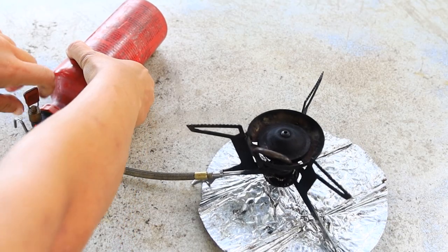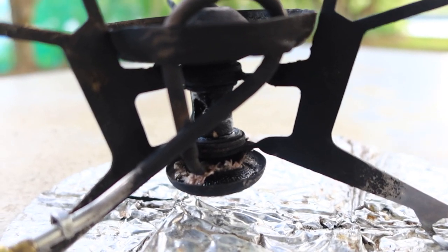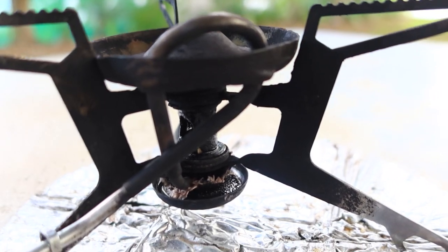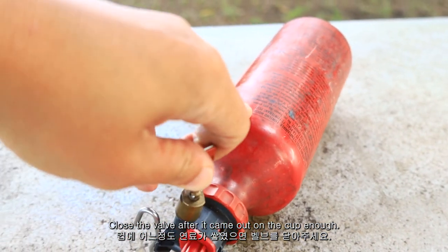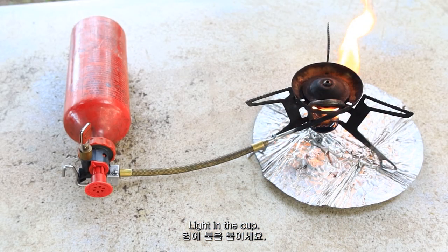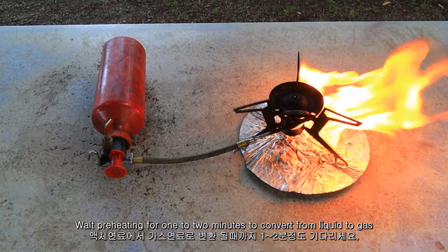Open the valve and let the fuel flow through the jet. Close the valve after enough fuel has come out into the cup. Light the cup and wait for preheating for 1 to 2 minutes to convert from liquid to gas.